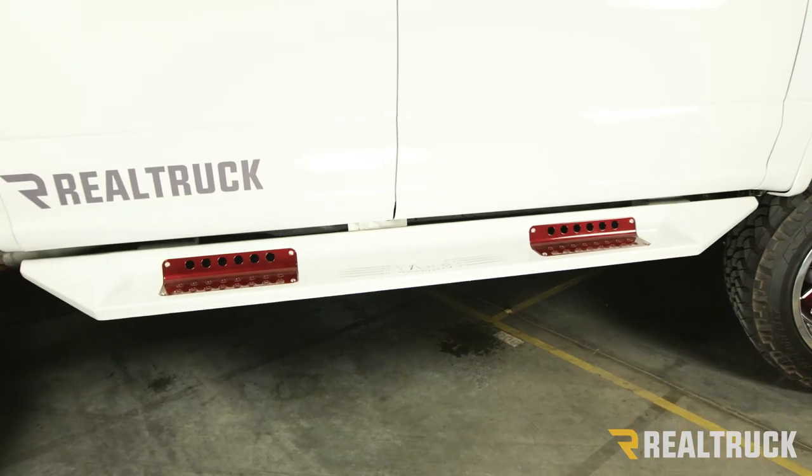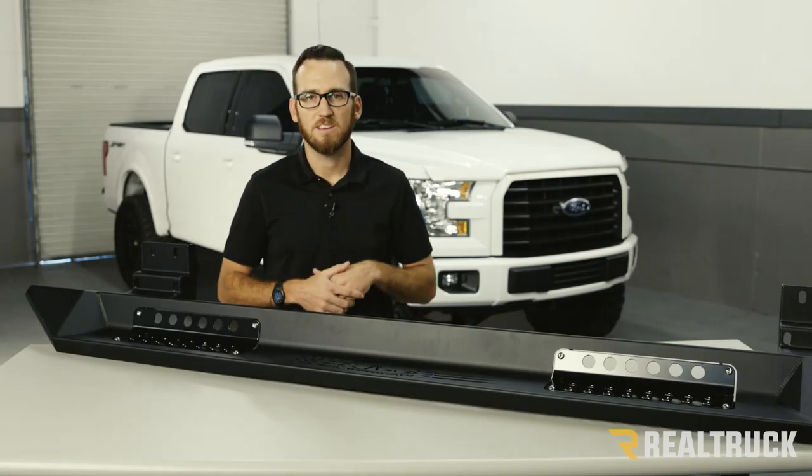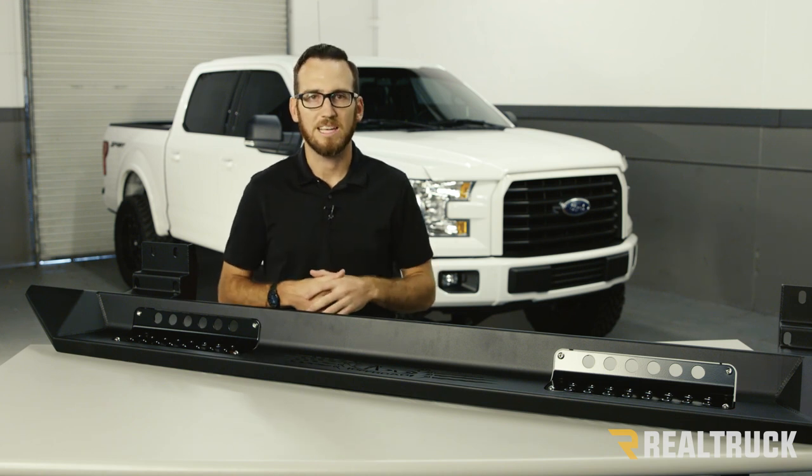The ADD Honey Badger running boards are going to install using the factory location on your vehicle. There's not going to be any drilling or modification required, so it makes the installation very easy and it can be done with simple hand tools in the garage.